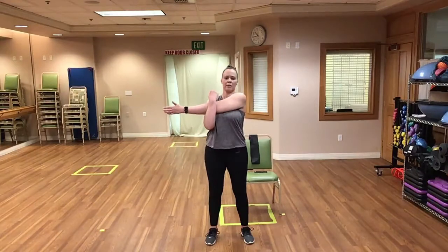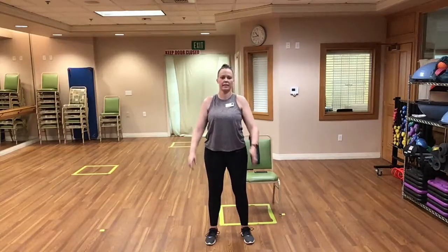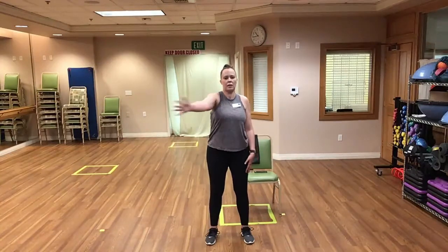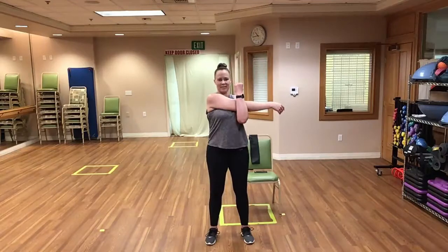Let's raise our right arm, bring it across our chest, and hug it with our left — nice little pull on our shoulders. Good. And release. Left arm up across the chest, nice little pull. Good job, almost done. And release.